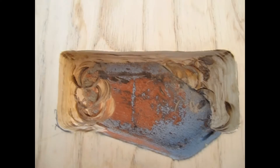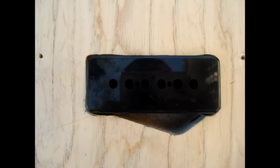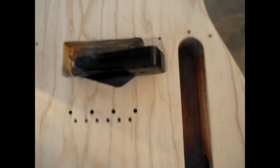Here's the bridge pickup route on close-up. On the neck pickup I stayed on the lines — the corners are nice and round, the sides are nice and square. On the bridge, one side is a little jagged, the top is a little crooked, another side is a little messed up, and it gets weird with this Tele bottom which I didn't really know what to do with. That said, the pickup cover fits in there pretty snug and there's a little gouge right there, but all in all I'm really excited.